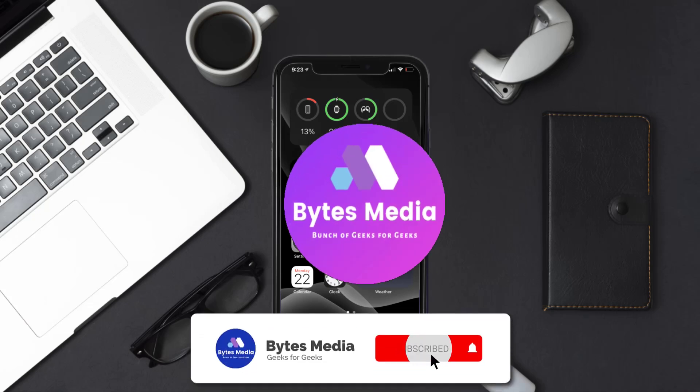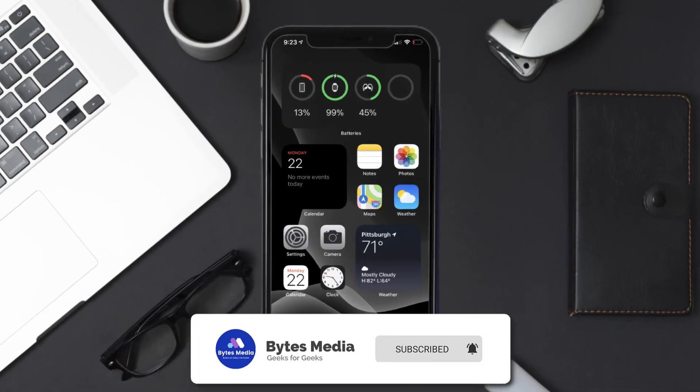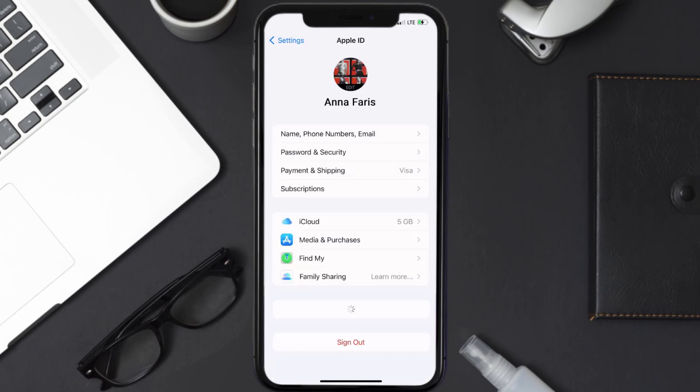Hey guys, I'm Anna and today I'm going to show you how to cancel your Turning Machine subscription. First of all, you need to tap on this icon to open up your device settings. Once you're on the settings screen, you need to tap on your Apple ID at the top of the screen.